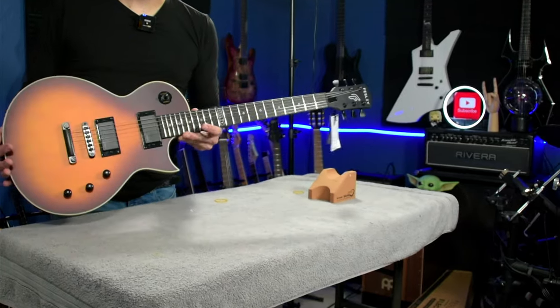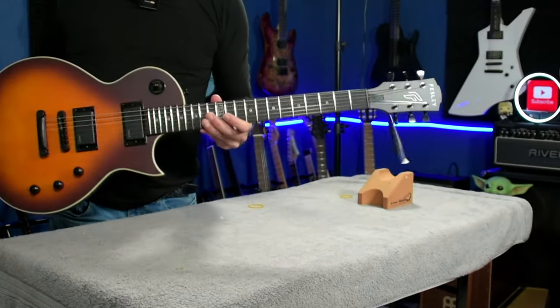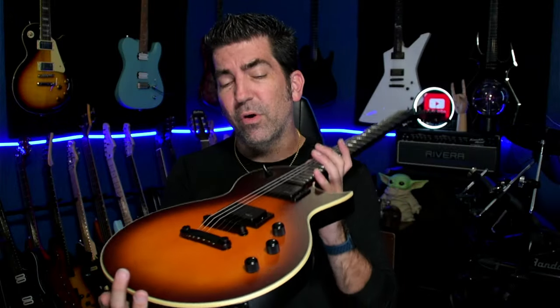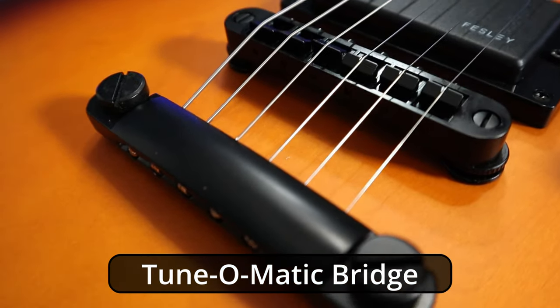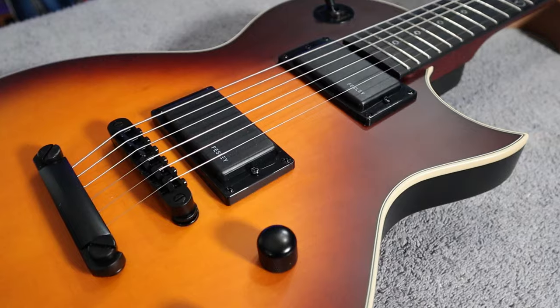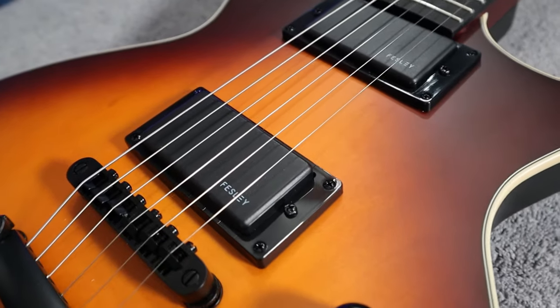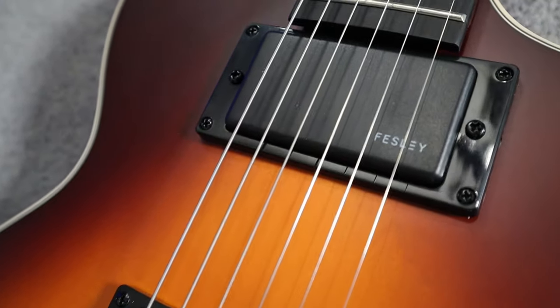What I'm going to do now is a quick overview of this guitar and go over the specifications. Starting with the bridge — nothing too crazy there, just a basic LP style bridge. As far as the knobs, you have two volume and one tone. The pickups are not active; they have covers on them, so they kind of give the appearance that they're active but they're not. They are passive pickups.